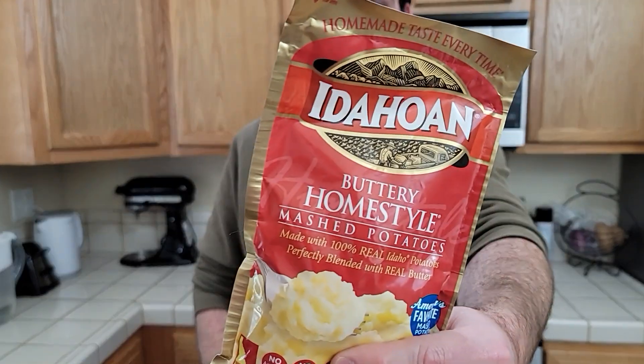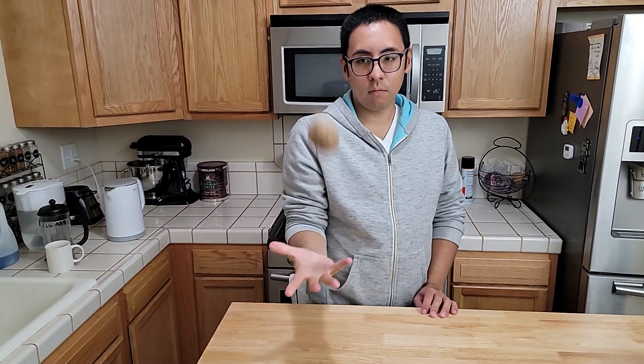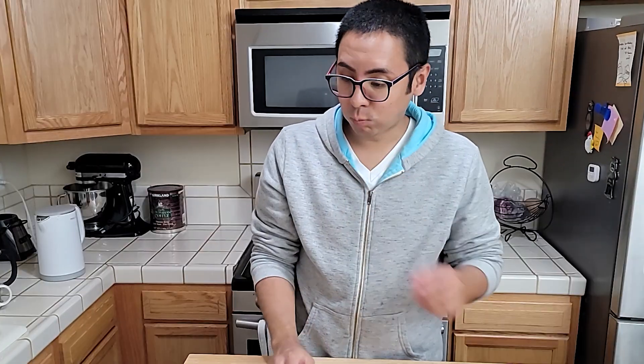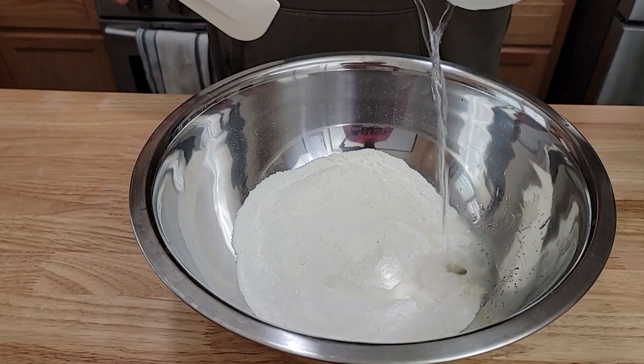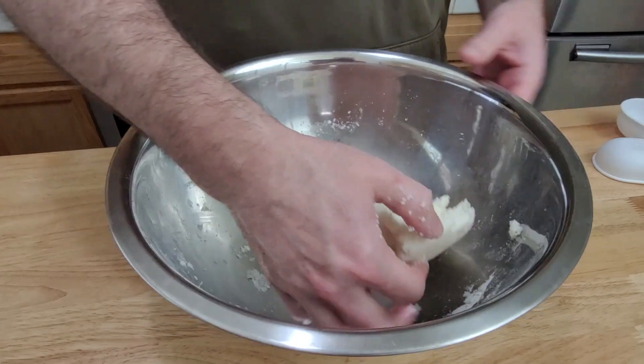So the plan is to use instant mashed potato as our base because unlike traditional chips made from whole potato, Pringles are made from some kind of potato paste and this is probably close enough. Also add rice flour, baking powder, and hot water to the mix. Knead the dough by hand for a few minutes and then let it rest.